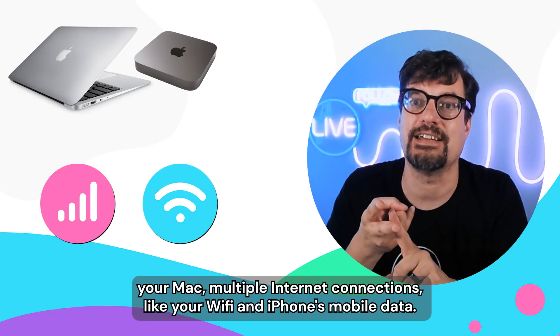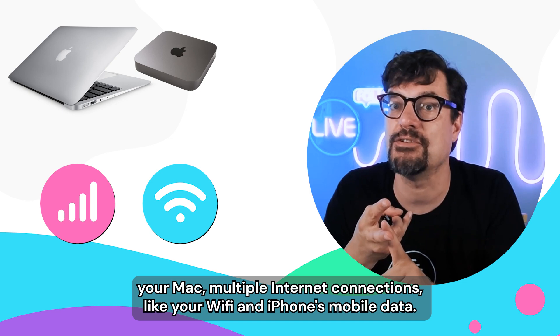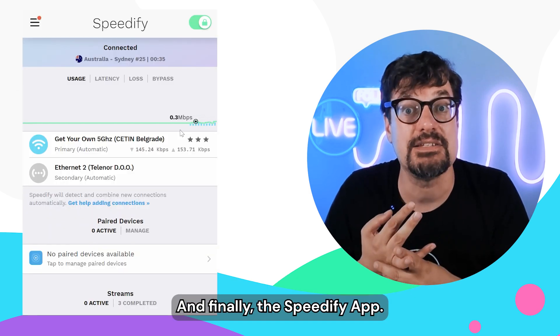What you'll need: your Mac, multiple internet connections like your Wi-Fi and iPhone's mobile data, and finally, the Speedify app.